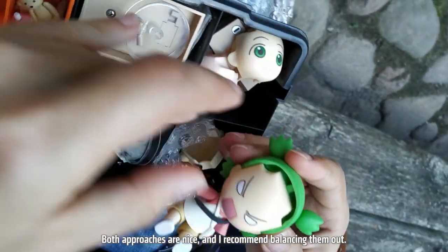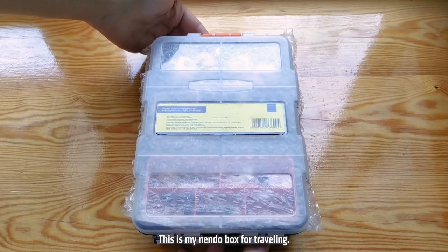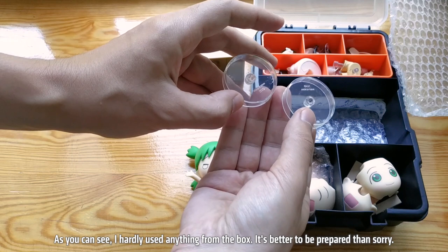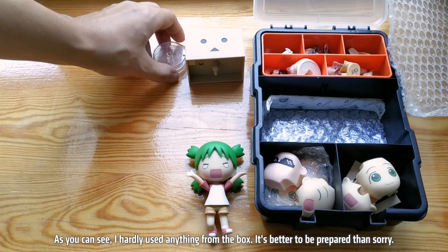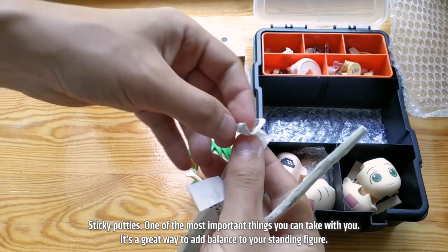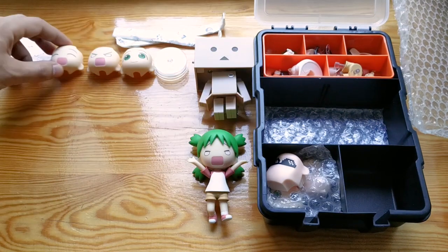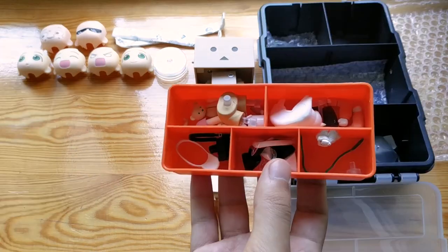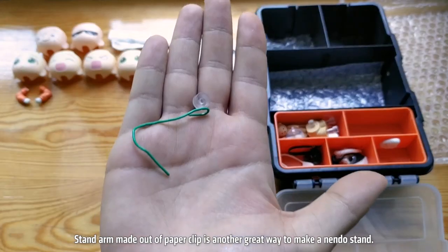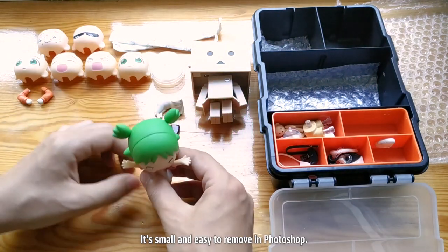Both approaches are nice and I recommend balancing them. So this is my Nendo box for traveling — I'm sure you can find something like this in any construction shop. As you can see, I hardly used anything from the box. It's better to be prepared. It's a great way to add balance to your standing figure. A stand arm made out of a paper clip is another great way to make a Nendo stand — it's small and easy to remove in Photoshop.